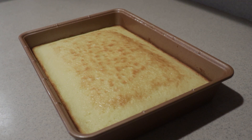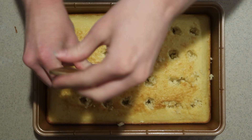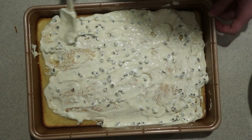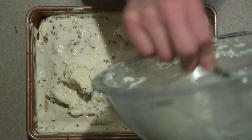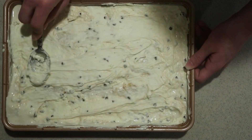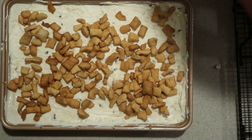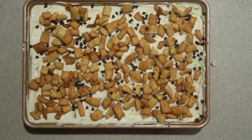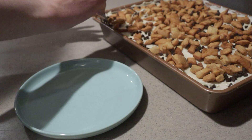Once the cake is completely cooled, use the back of a wooden spoon to make big holes in the cake. Then add the cannoli filling on top, spread it out, and let it go down into the holes. Add the frosting on top and spread it out — it's totally fine if it's mixing with the cannoli filling. Add the cannoli shell pieces all over the top, making sure they're completely cooled, and sprinkle some mini chocolate chips on top if you like. When you're ready to serve, cut out a piece and serve.